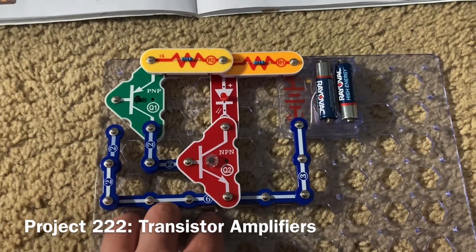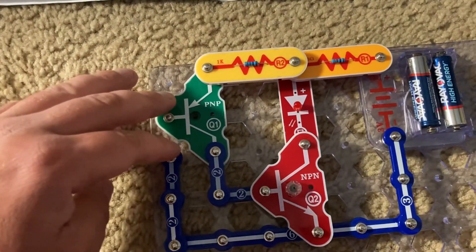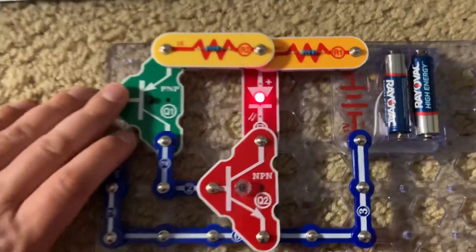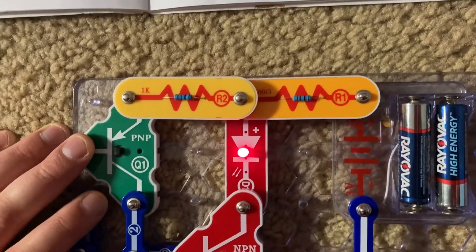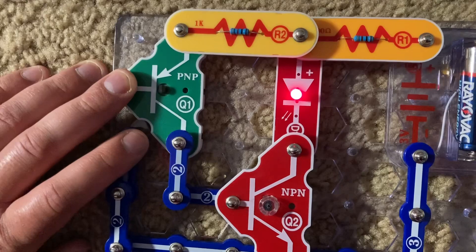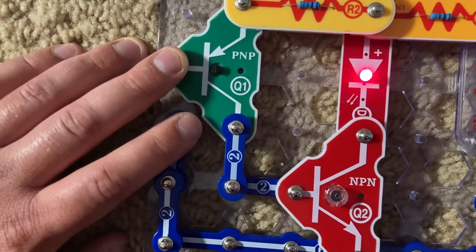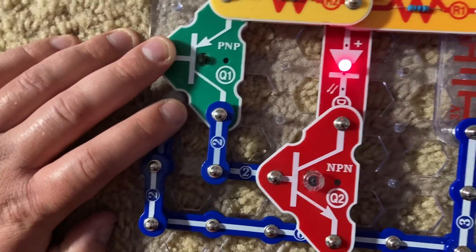For Transistor Amplifiers, I am going to place my fingers between points X and Y on the circuit, and the red LED comes on. In this circuit, the two transistors Q1 and Q2 amplify the very tiny current that goes through my fingers — my body — to turn on the LED.